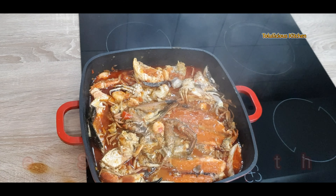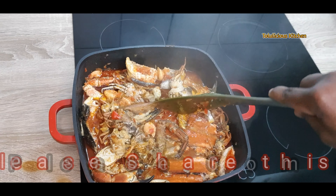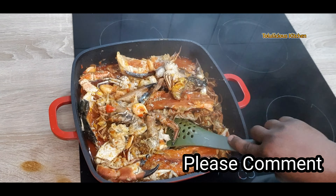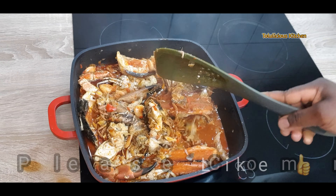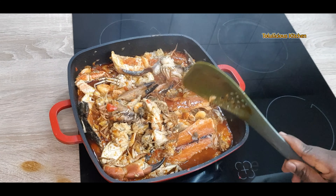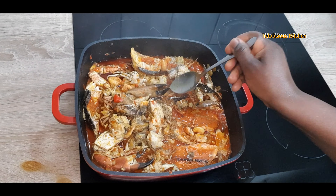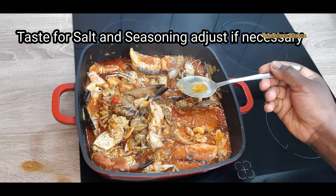This aroma is everything — this is going to be absolutely delicious. Now mix it gently. If you're using fresh fish, you don't need a spoon to mix it; just carry your pot and shake it around like this. At this stage, please taste for salt.